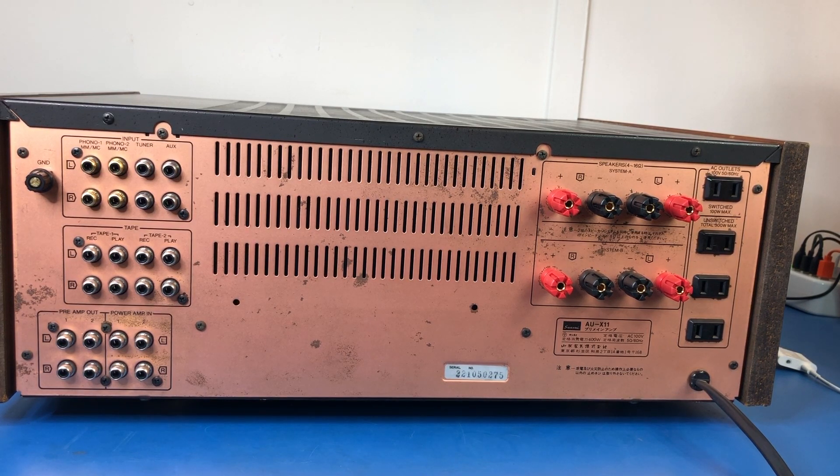So that's the front and rear of this AU-X11. Now I'm going to do some performance tests. Stay along for that because this is a super high bandwidth amplifier and I want to do some tests to demonstrate that bandwidth. I also want to do some total harmonic distortion testing to evaluate what the distortion is like on this amplifier compared to some others I've tested.